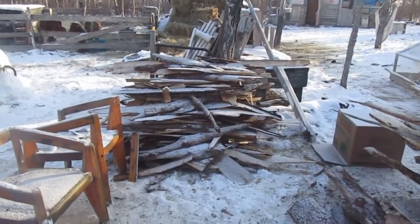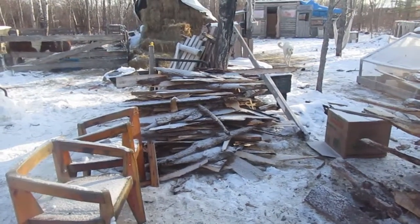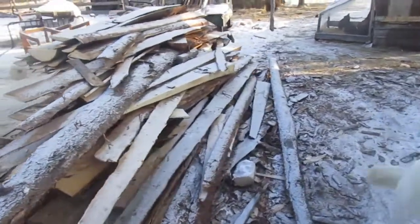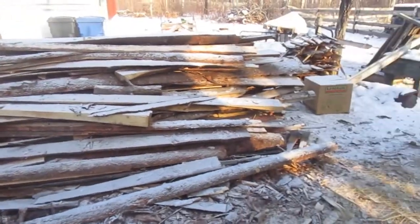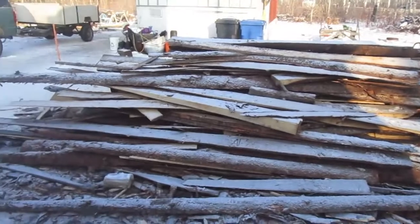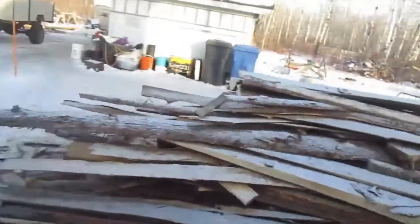I got a buddy of mine, good friend Chris, and him and Jackie his wife — good friends — they went and got that for us. I got all of this, it's a fairly big pile. In total I think I got roughly about a cord and a half, maybe two cords once you cut everything and stack it up nicely. It does stack a little tighter than normal wood because it's flatter.